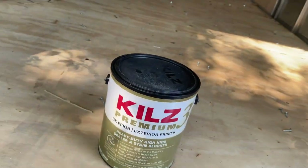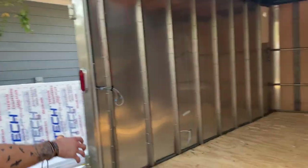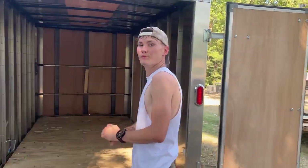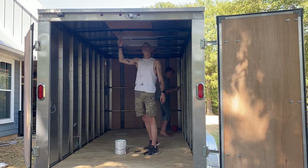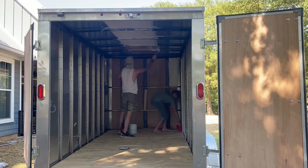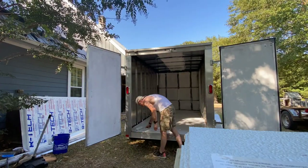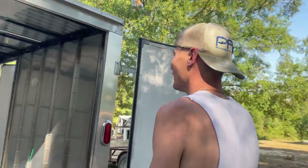We're going to do a good sweep and coat all of the wood. So you've got the floor, the front wall, the ceiling panel, the door, and those two doors — all of that will be coated in primer. We just finished priming all of the exposed wood in the trailer.